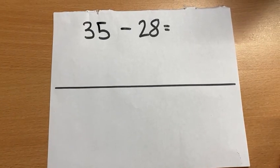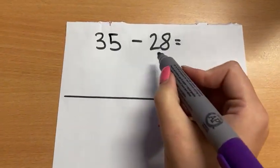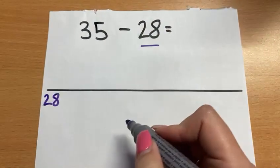The first method that we would use in Year 2 for subtraction is our number line method and counting on. We would always start with our smallest number, which will go at the end of our number line, and then we count on until we get to 35.